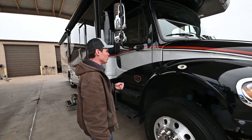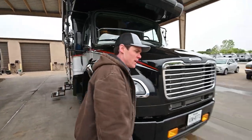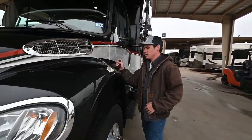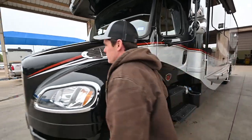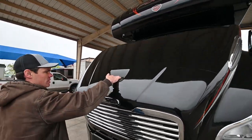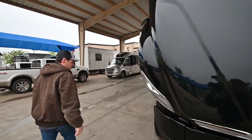First things first, we'll come over here to your hood release. Got one on the passenger side, one over here on the driver's side. Then once those are released, we can come to the front of the hood. We've got a nice place to grab a hold of here, and that hood will just drop forward.